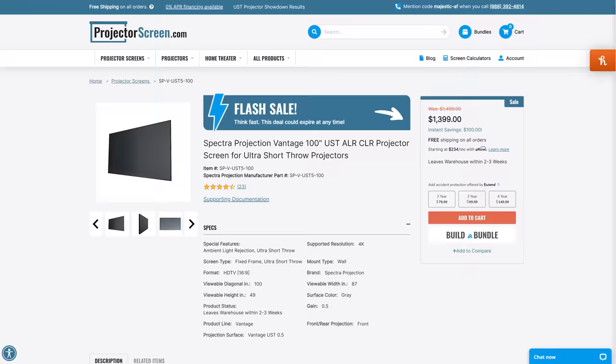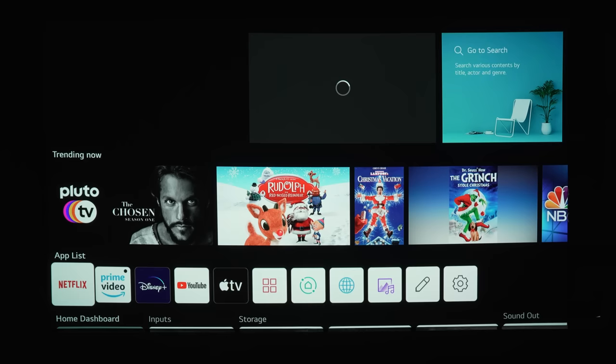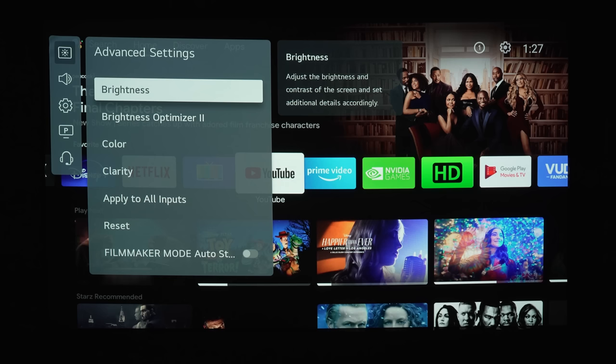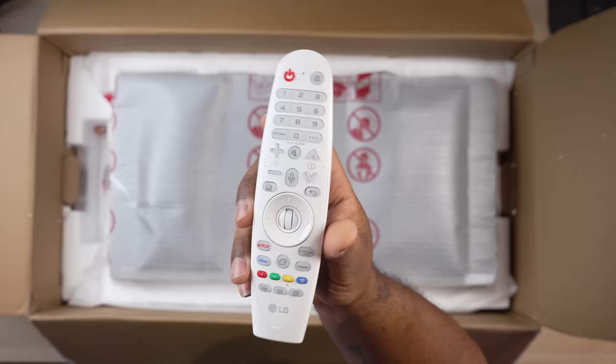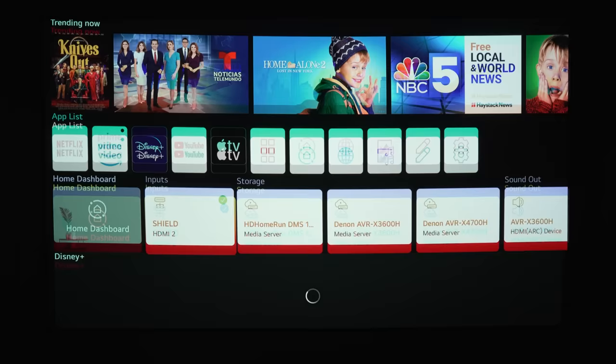If you're interested in buying this screen or any of the projectors mentioned in this video, use the links in the video description from our channel affiliate ProjectorScreen.com. They have great deals and even offer screen bundle deals when you buy a projector. I think WebOS might be my favorite projector operating system — it's snappy, well designed, and makes the projector feel like a TV. You get access to all your favorite streaming apps including Netflix, which is a rarity nowadays, plus a ton of picture control options that make calibration much easier. And this brings us to LG's Magic Remote, which is backlit, has shortcut buttons to picture control and app controls, and gives the projector a smart TV feel.